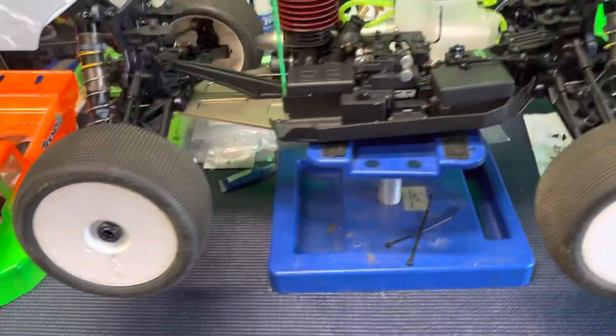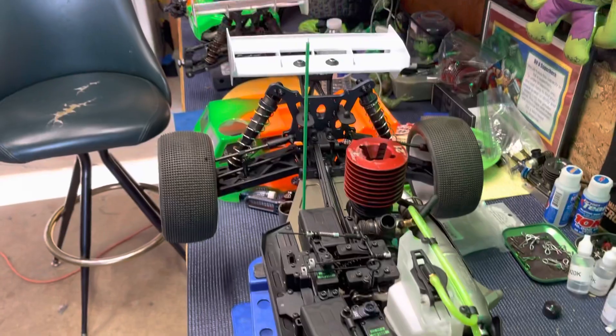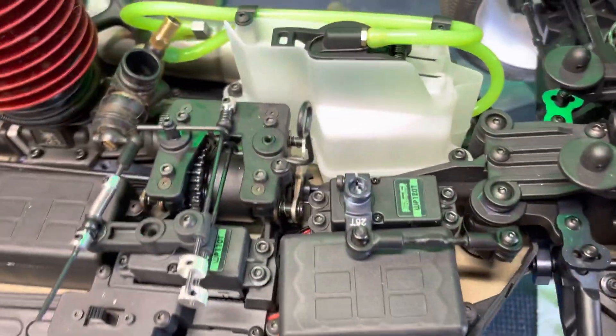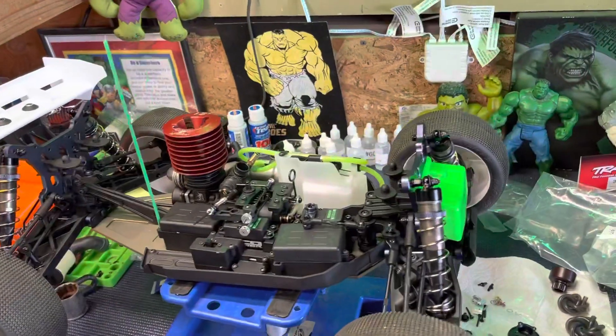The NT48 2.0 is done. I'm probably going to fire it up right now, but I wanted you guys to see it all nice and shiny and clean. All right guys, this is HG the Hulk — over and out.